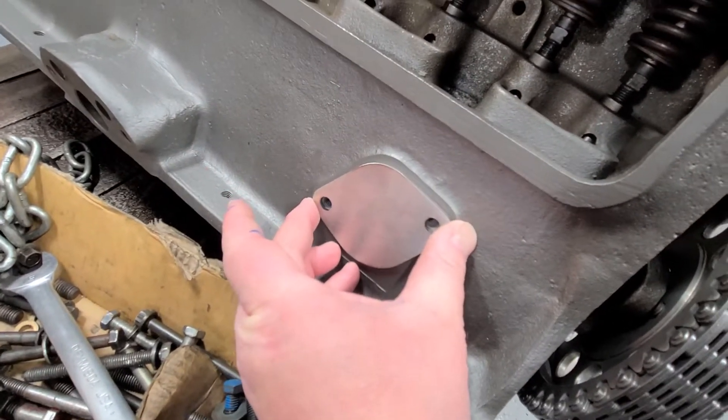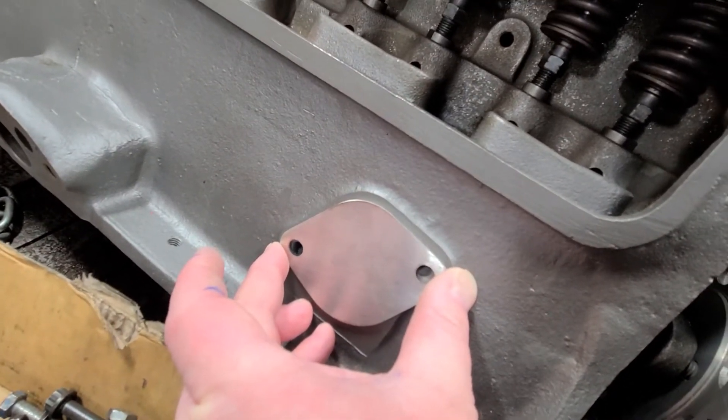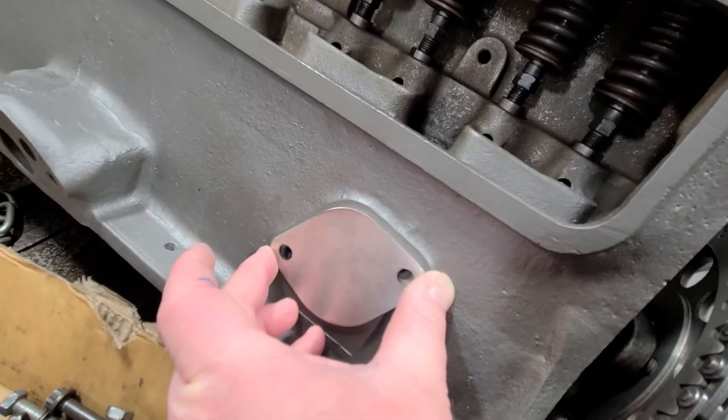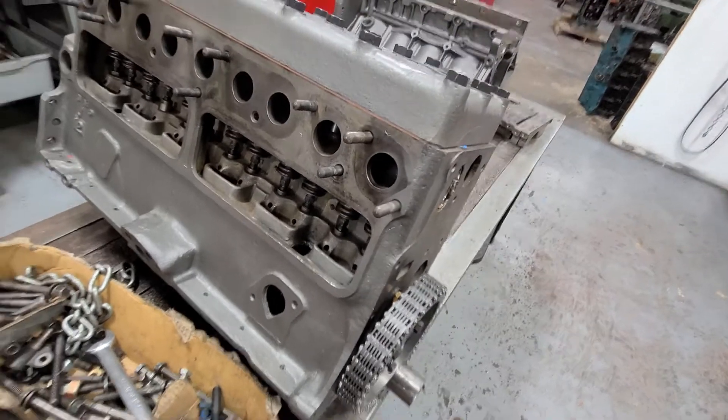What this does is it blocks off the fuel pump access for the mechanical fuel pump. That way you can close up the block — no oil will be shooting out — and this is what you need to run an electric fuel pump.